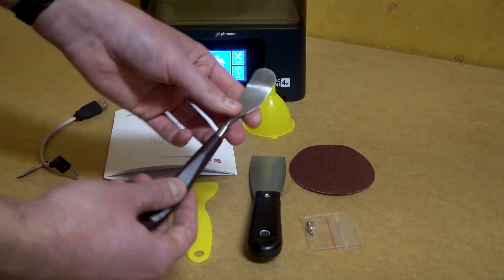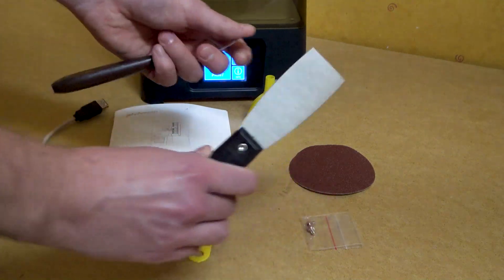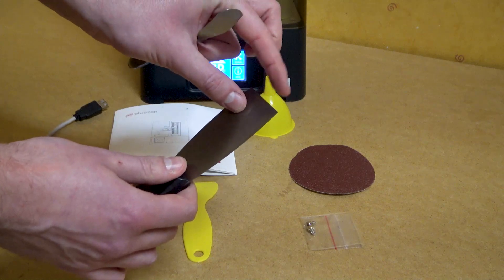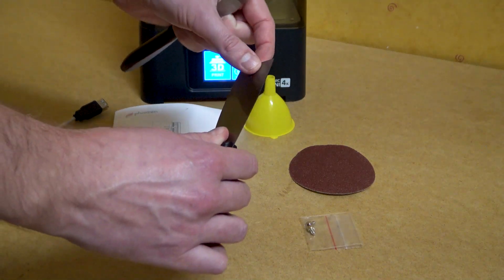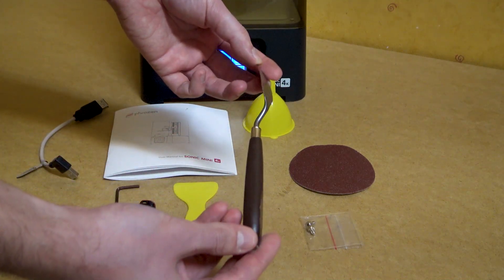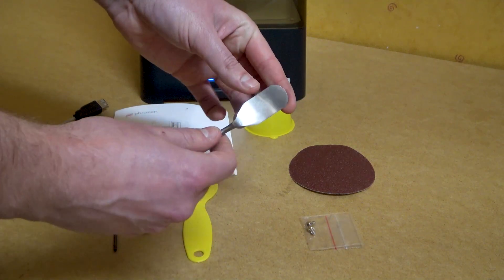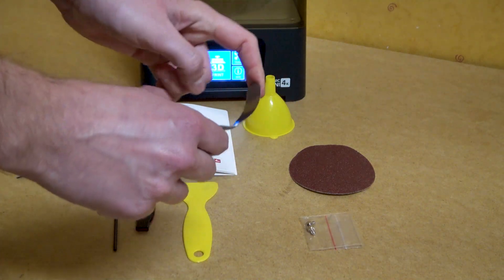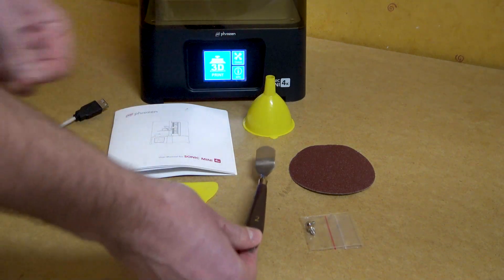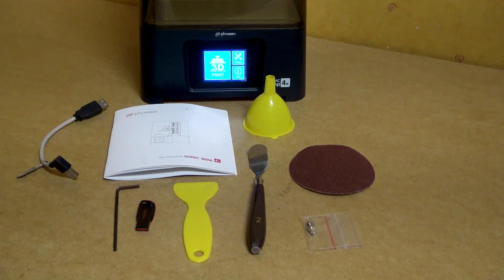What I also did was replace the included metal spatula because it is quite thick — it's sharp but also dull, which makes it harder to remove especially small prints. What I did was get a hobby modelling spatula. This one is thinner, also rounded and quite flexible, and this has made it really easy to get those prints off. Of course you also get the power adapter.